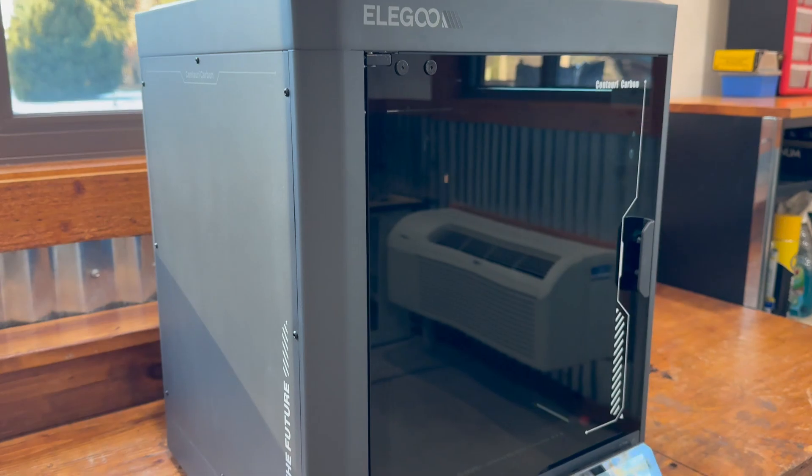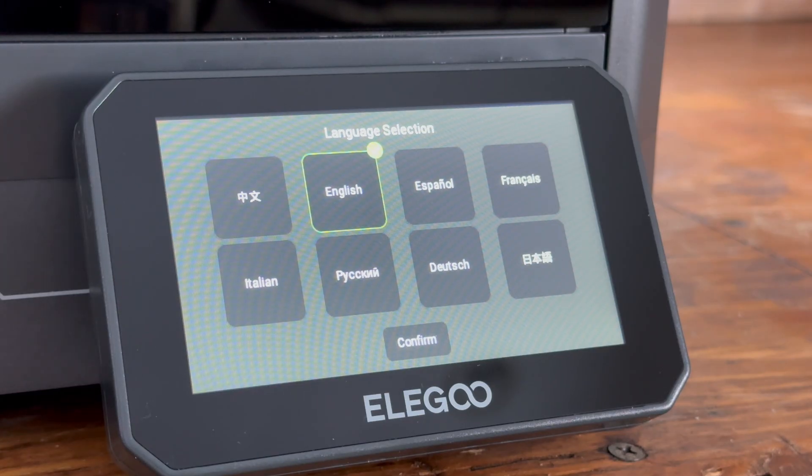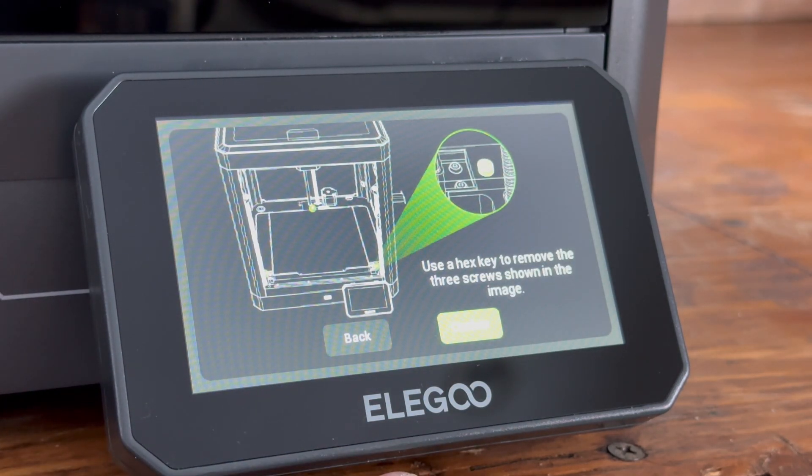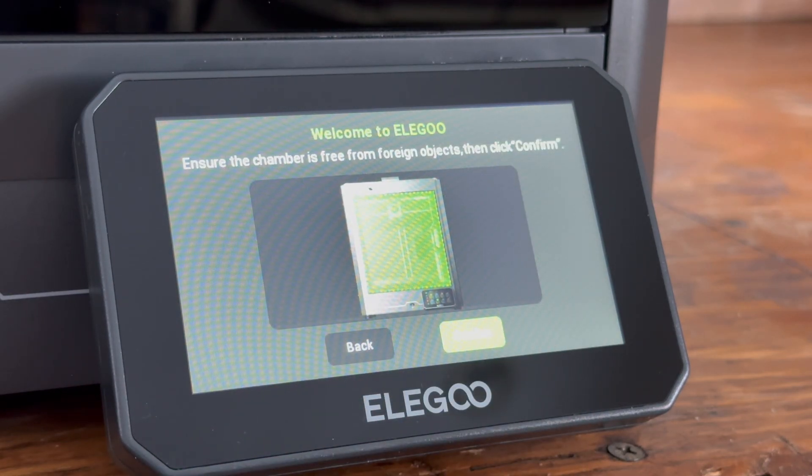Here's the printer all unwrapped — this thing is very beautiful. We've turned it on and this is what the screen looks like. The glare you see is from the camera. We're going through the setup process and it's just telling you to take out the screws.